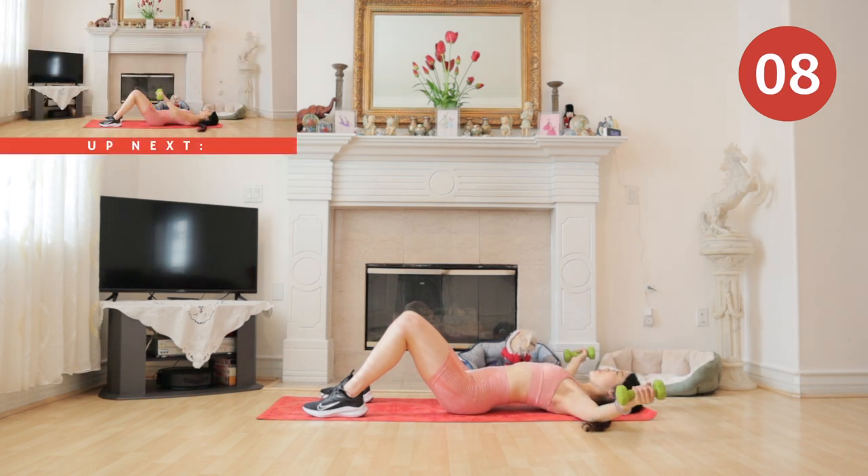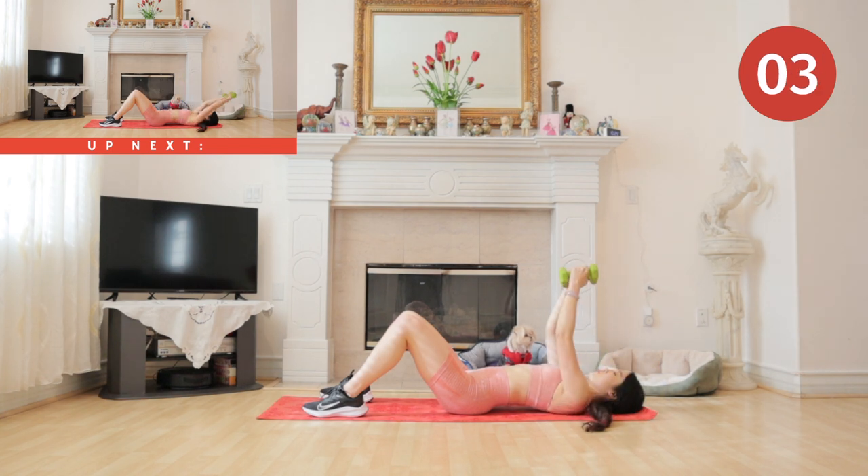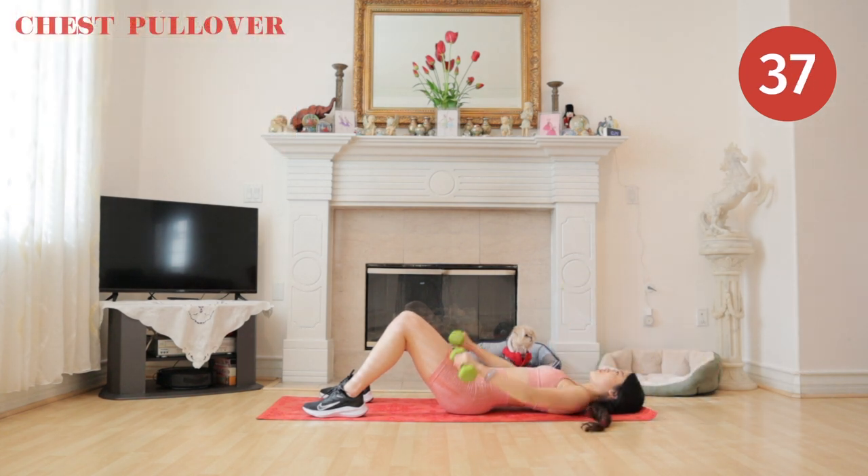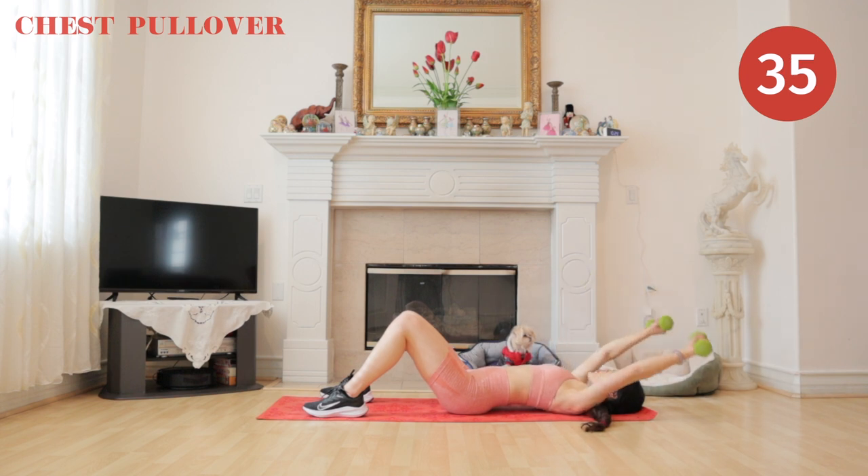Coming up next we have chest pullover. This workout is really working our chest here, so make sure you're really focusing on that mind-to-muscle connection.